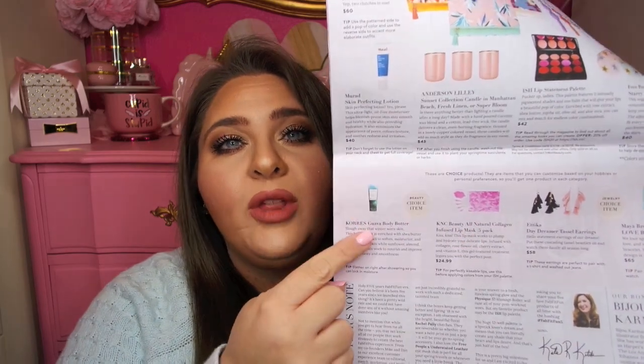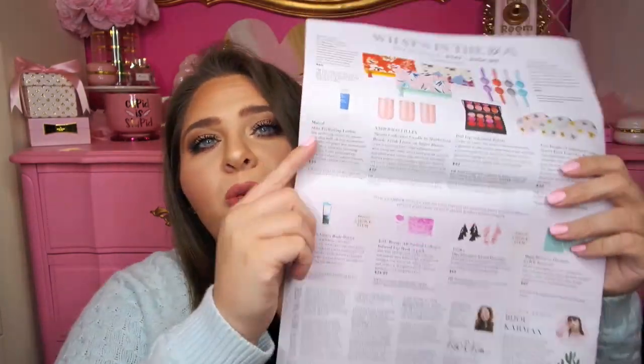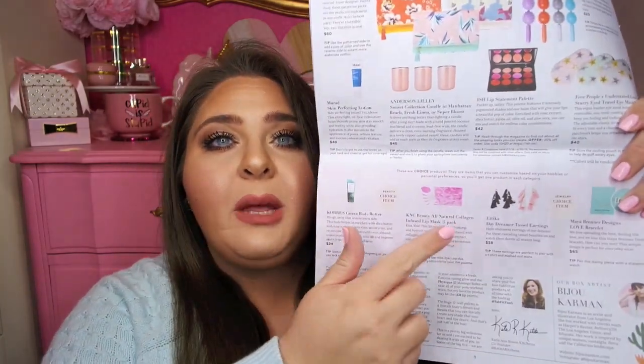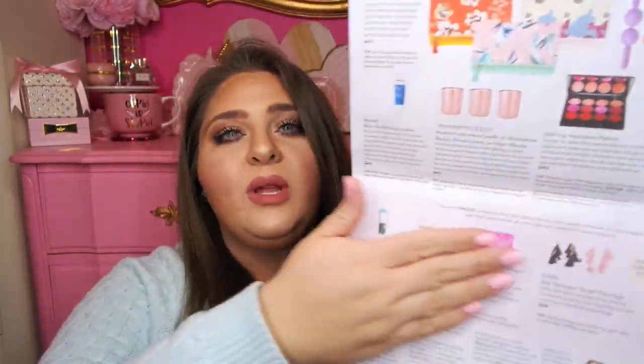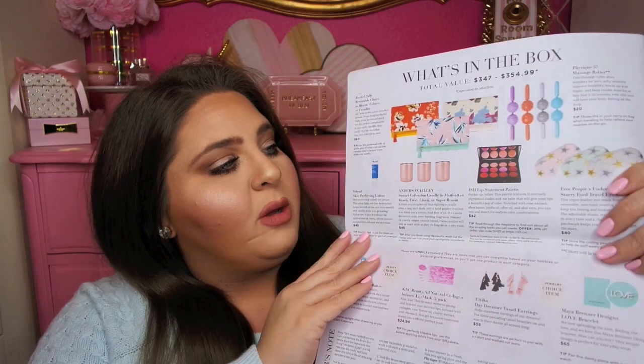In your FabFitFun box you will either receive the lip masks or the Corez Guava Body Butter, which also retails for $24. It's just a thick guava body butter from Corez. The items where you receive either-or are: the lip masks and the body butter, or the bracelet and the tassel earrings. All of these items will come in your box in some variation.